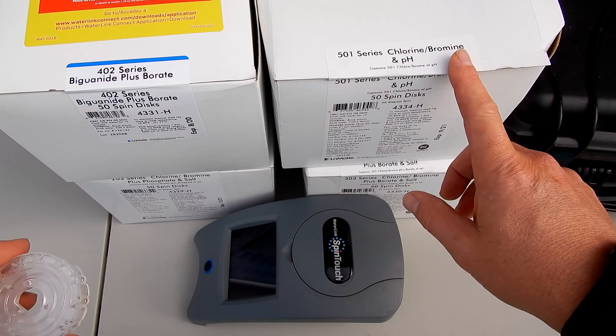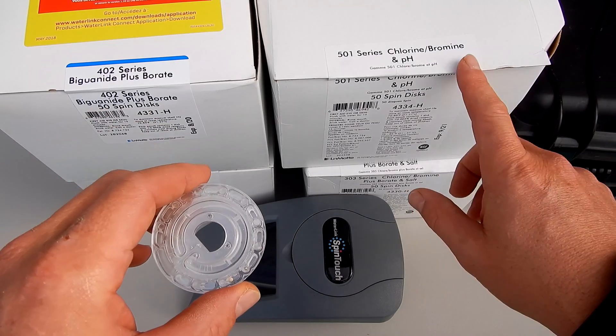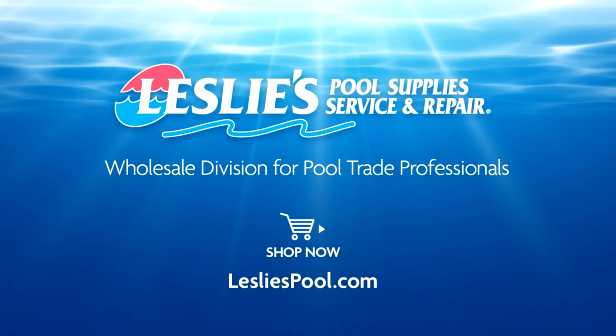So those are the different spin discs that you can use with the Lamont Waterlink Spin Touch. In a separate video, I'll go over each of these particular disc sets and show you the test factors using the Spin Touch. Leslie's Pool Supplies has been do-it-yourselfers' and pool trade professionals' trusted partner since 1963, providing quality products and services to make pool care easy, and solutions and expertise to do it right.